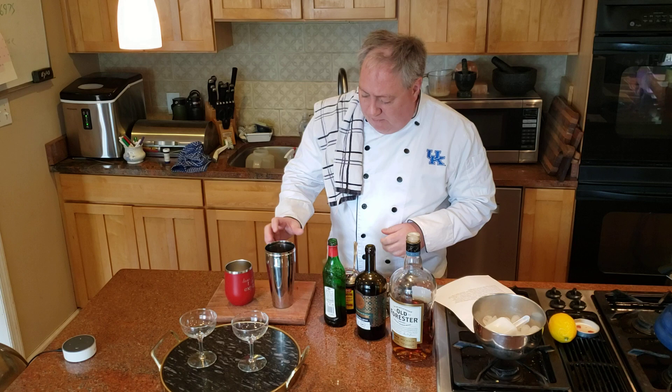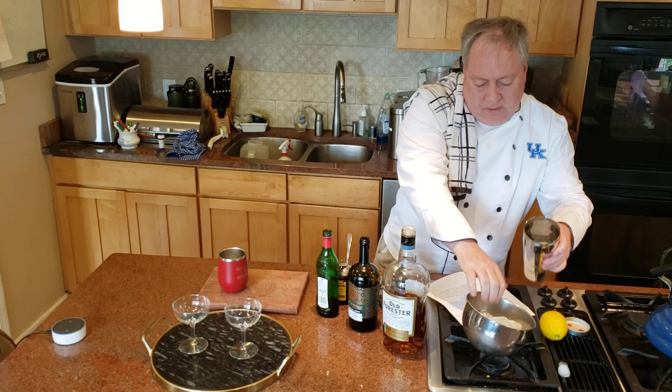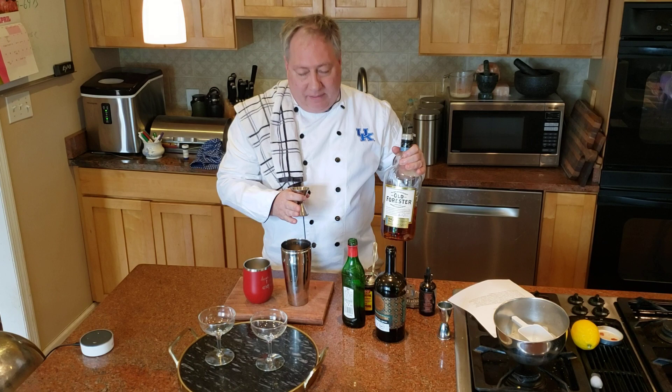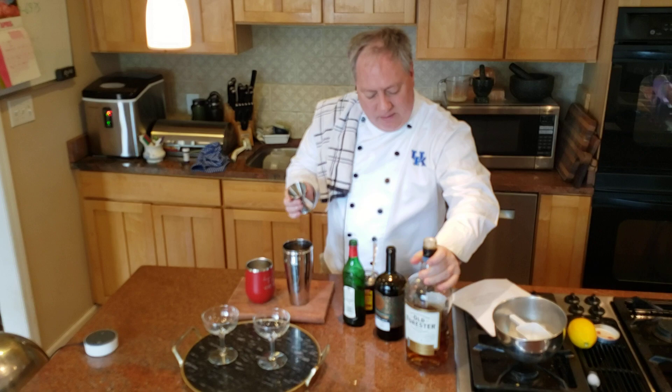Let's go ahead and start this drink. It's another one we're going to shake — we'll get some ice in our shaker first. It's one equal ounce of everything — all three ingredients are alcoholic — plus dashes of bitters. We'll start with two ounces since we always make two drinks. Two ounces of fine Kentucky Old Forester bourbon.